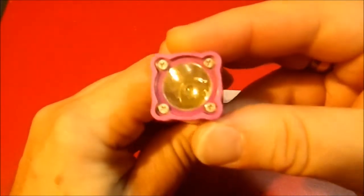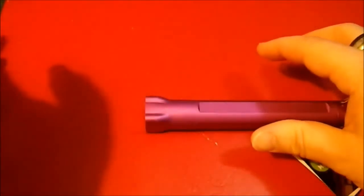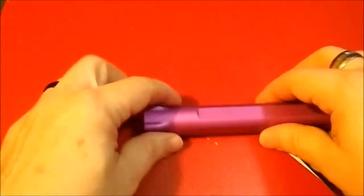It has four Phillips head screws holding in a nice cover, so that's a nice design. And because of the shape, it doesn't roll. Awesome — I like that.